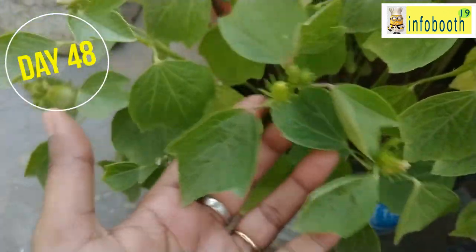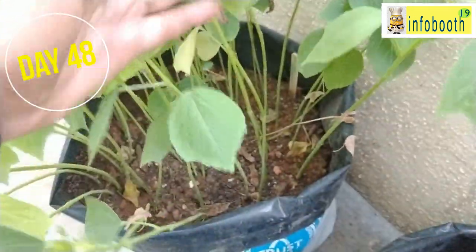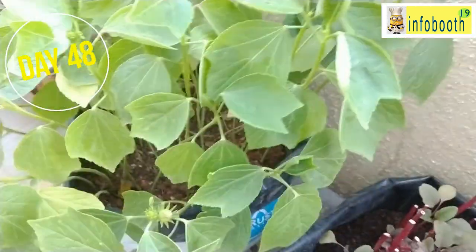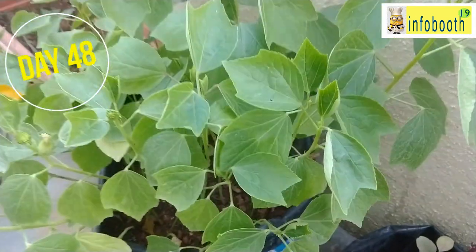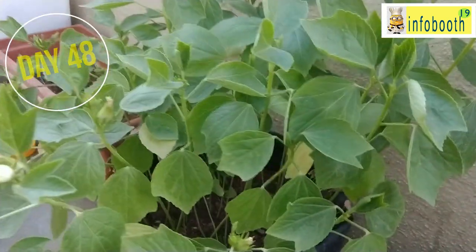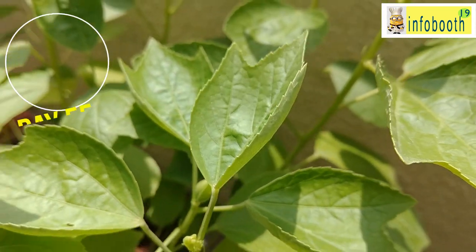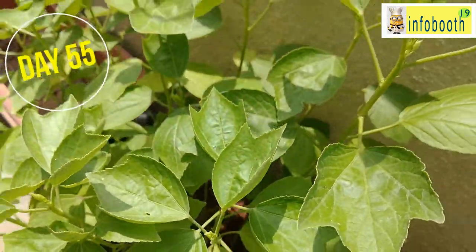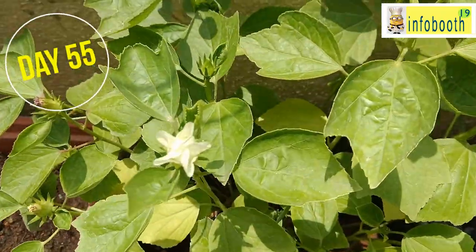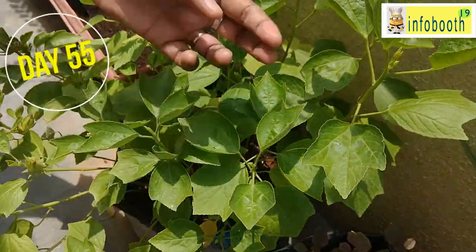This grow bag I have used for many, many months. I did not repot or add new soil or seeds again. All I did was add vegetable and kitchen waste compost prepared at home. No special nutrients, calcium, or magnesium were added to this plant. Also, this plant doesn't attract many insects, so insect problems were not an issue for me, making it even easier to grow.